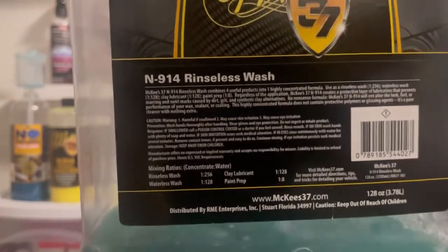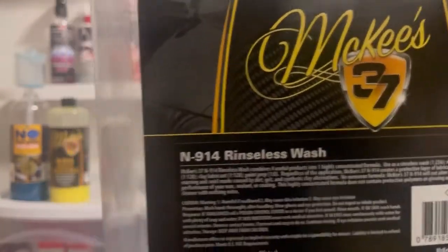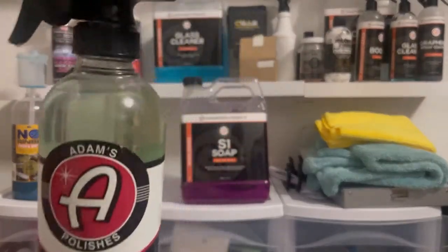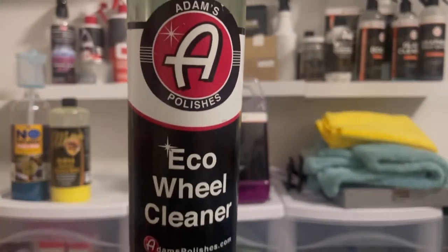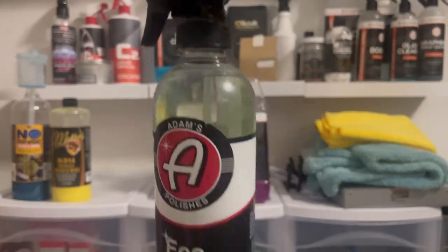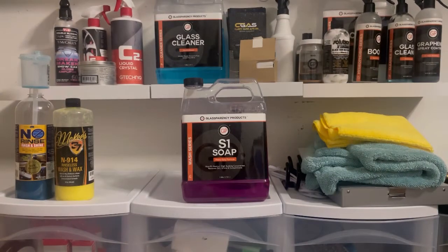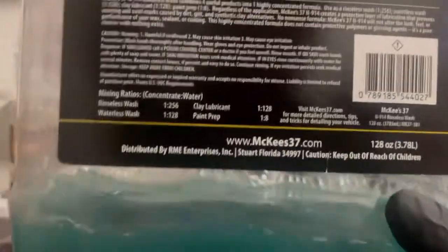You can also use it as a waterless wash — that's more concentrated, about one ounce to one gallon of water. You pre-mix that dilution ratio into a spray bottle, spray it on the vehicle, and do a waterless wash with multiple throwaway towels. I like to use the Kirkland microfiber towels — you get eight sides folded up and then you just throw it away.